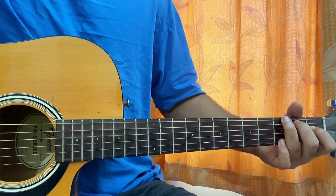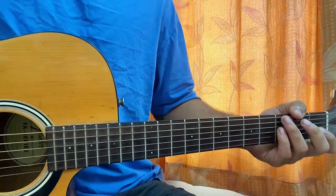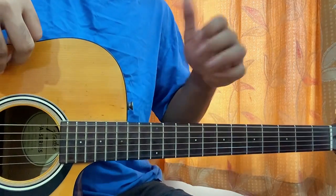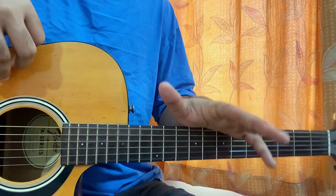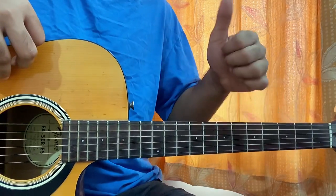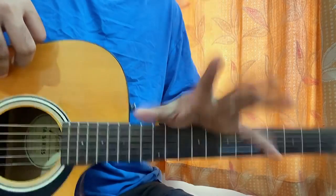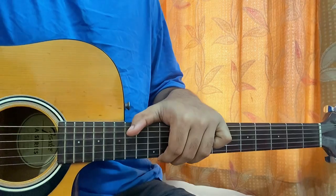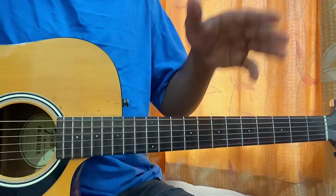Hi guys, welcome back! We got a brand new song from Con & Greer which is 'Never Ending Song.' I'll break down the whole song. Let's have a quick look at the structure. By the way, no capo — it's in standard tuning. There's not a single barre chord, so it's completely beginner friendly.